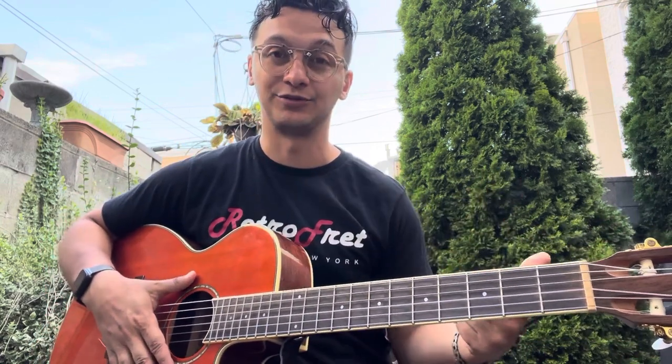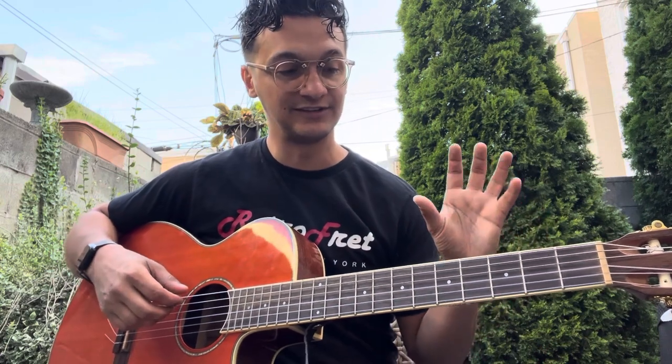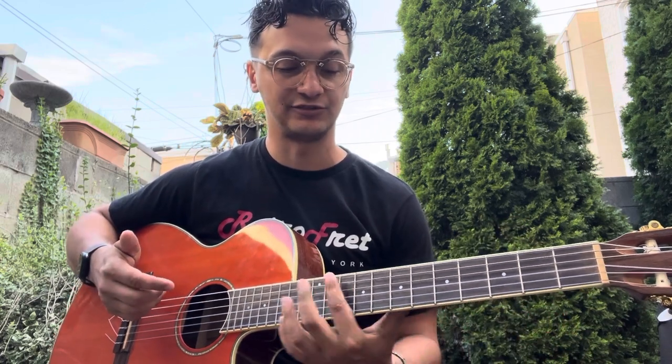So you might have noticed there, the second time I went through that 'before we went digital' section, the chords changed a little bit. There are six chords total that you need to know. The verse is four of those chords, and then that 'before we went digital' section is where the last two come in.